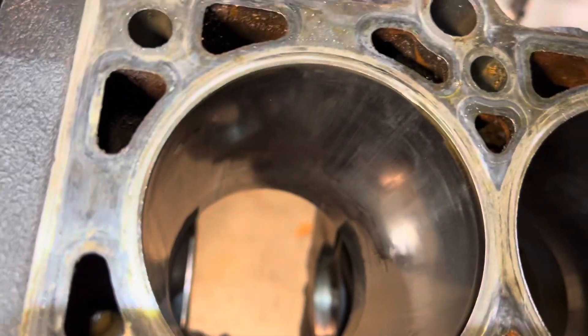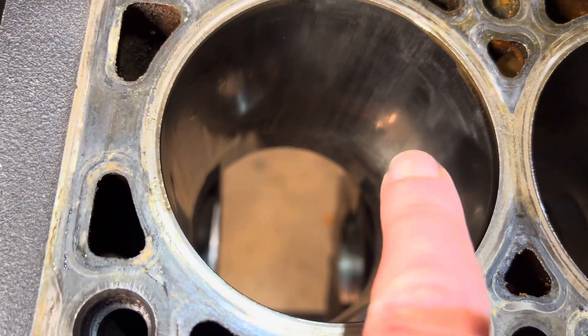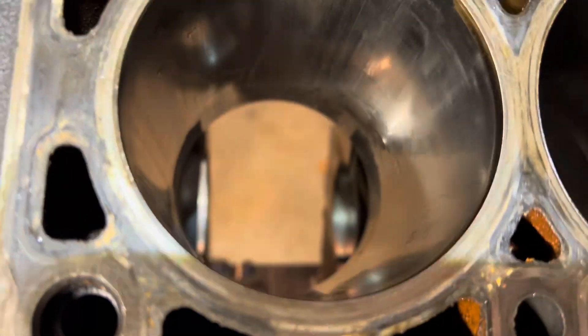I was surprised at the cylinder with the damaged piston — all there really was was some excessive scuffing, as you can see there.